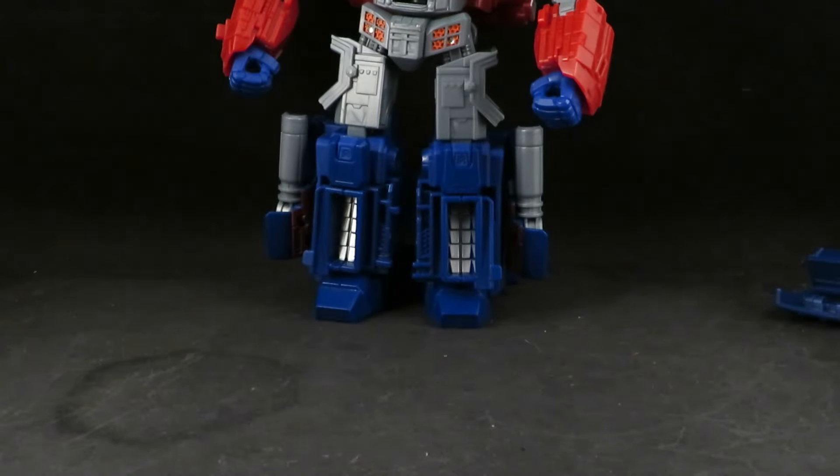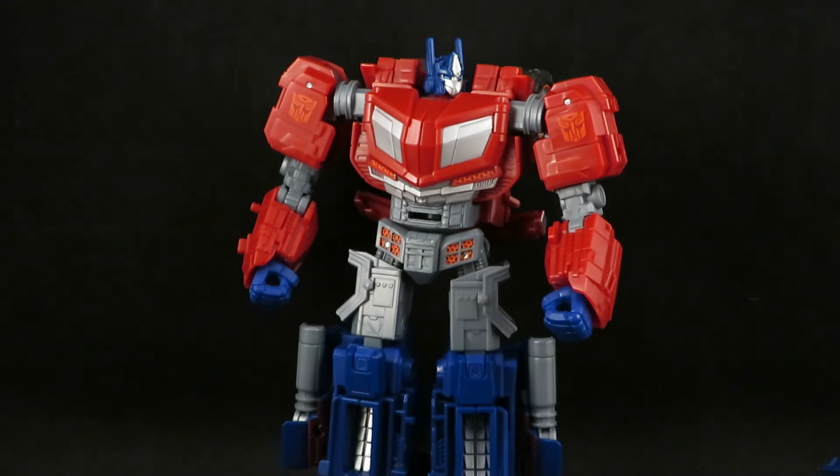And there he is — I probably did most of that off camera. Oh well.